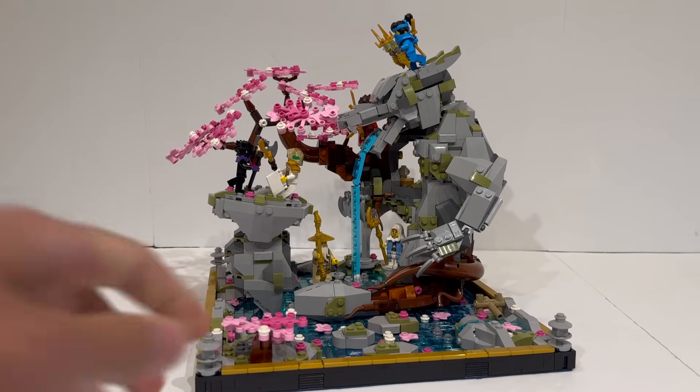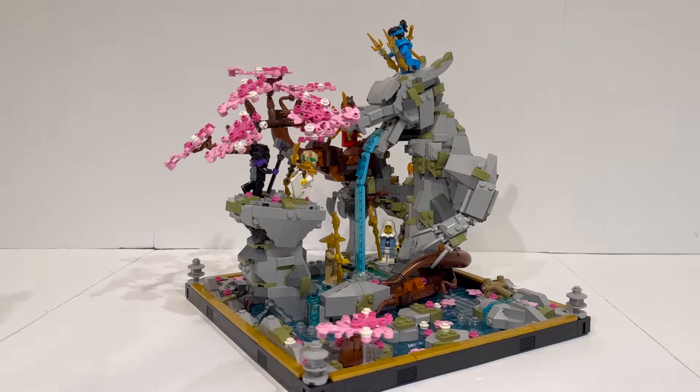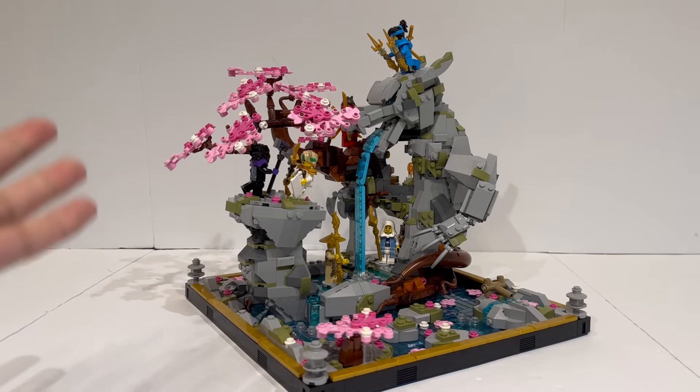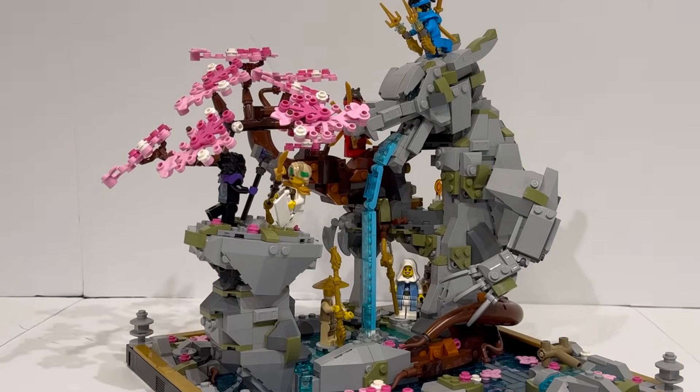This feels like a MOC expansion to an already amazing set, and it was actually designed by the same designer who made the set itself — Lee Chi Wing, aka CitySunCreation on Instagram. I've linked his Instagram in the description below, where he put out a really insightful series on everything that goes into developing sets like these — probably some of the most in-depth information we've ever gotten about the development process of a single LEGO set. I even got to meet him when I saw the set early back in September for Fan Media Days.